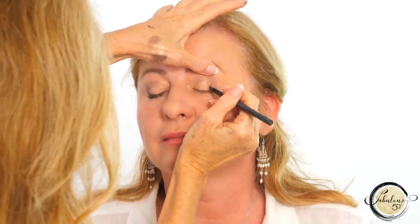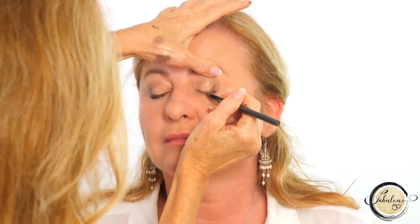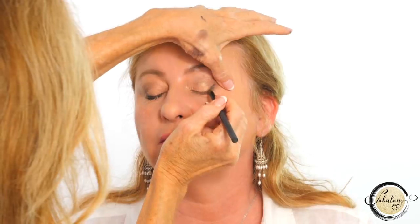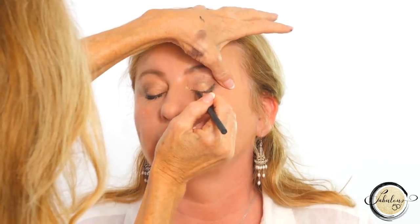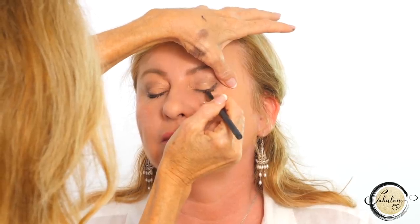That's half of Linda's face done — she looks amazing. I'm going to do the other half again and show you the eyeliner technique one more time so that you really understand it, because it adds such a beautiful lift. Please don't get discouraged if you've tried makeup techniques that work for 20-year-olds. If you've got hooded eyes, they're still going to be hooded, but they're going to look lifted, more beautiful, more vibrant, and more awake — just like Linda does right now. Her eyes are more lifted and more youthful. Small tweaks make a huge difference.